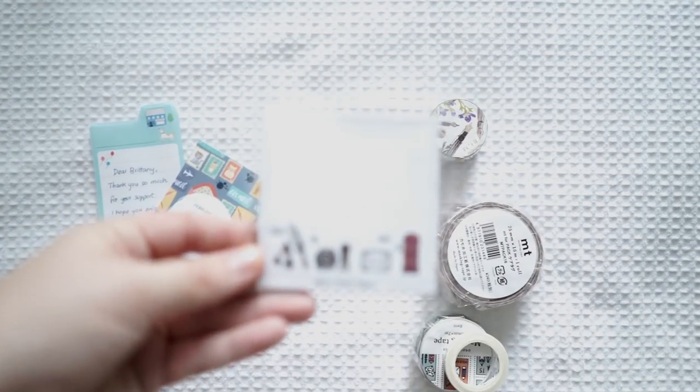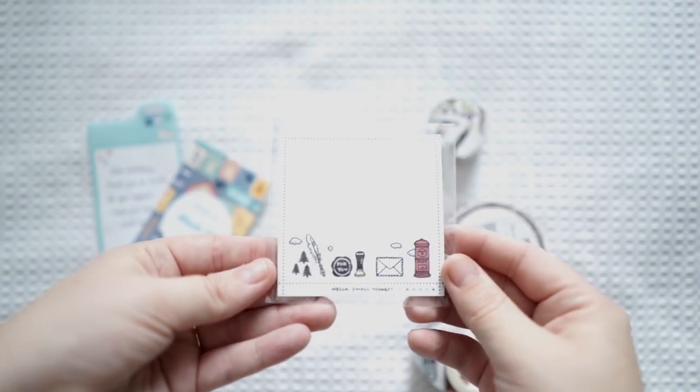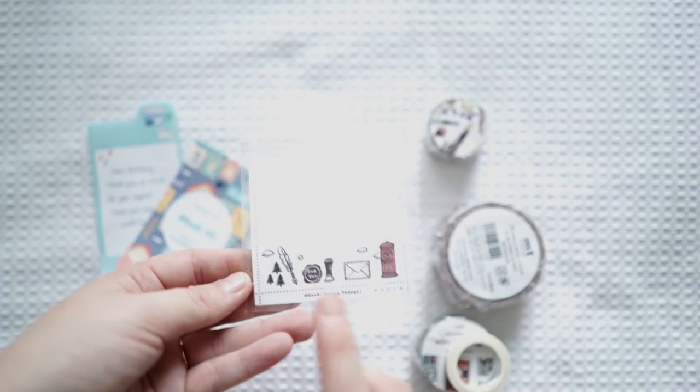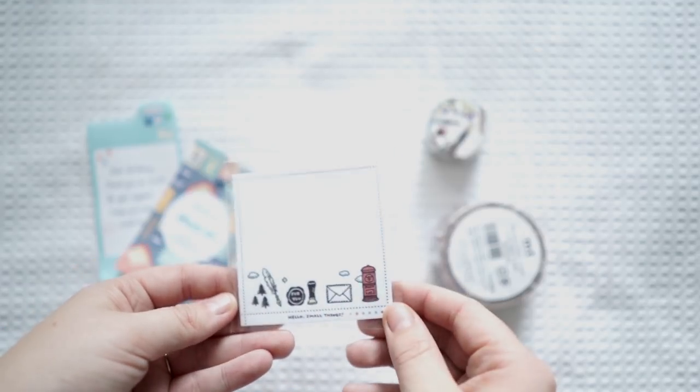I'll show you the notepad really quick first. Look how adorable it is — it's snail mail themed. The little wax seal, the little envelope, and the little postage box. I love that so much. She even wrote me a little note.